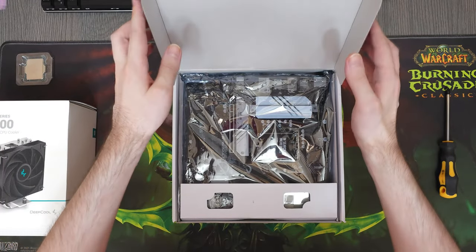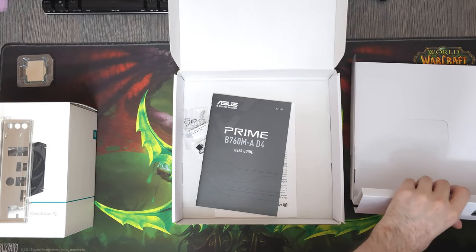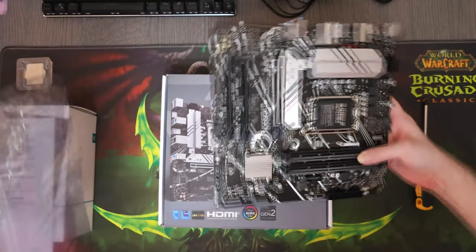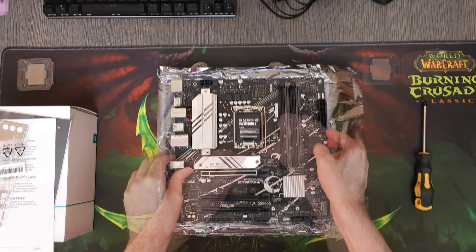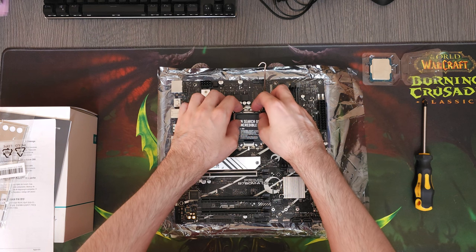As always, we're gonna start with the motherboard. This is an Asus Prime B760MA on the DDR4. The only reason behind not using a DDR5 motherboard was the cost. If we had a bit more budget, this would have been a DDR5 model instead. The budget that we had worked with was around $850.